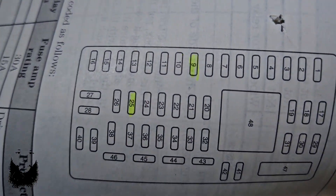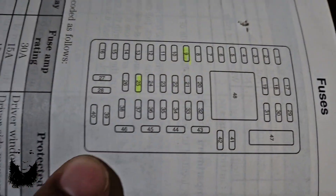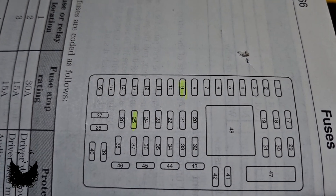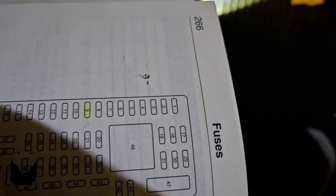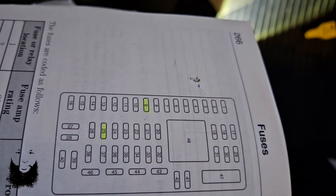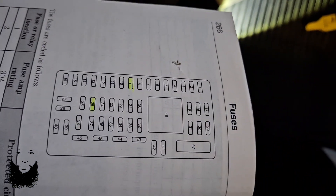Go check your number 25 fuse — it's going to be second from the bottom in that middle column. It's going to be a 10 amp fuse, and it's going to be blown. So we're going to throw a 10 amp fuse in there, because what good man doesn't have a set of spare fuses when you work on your own stuff.